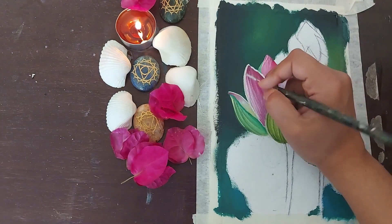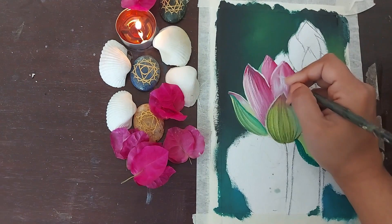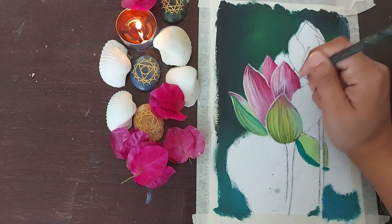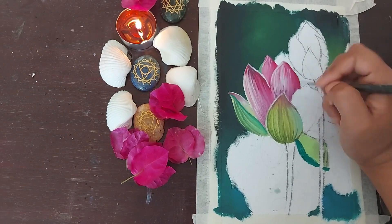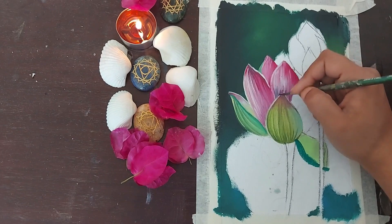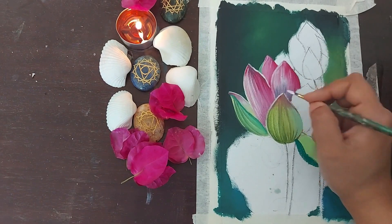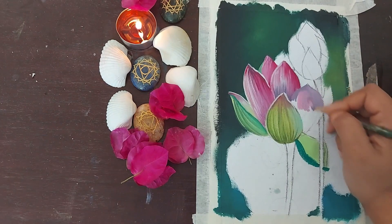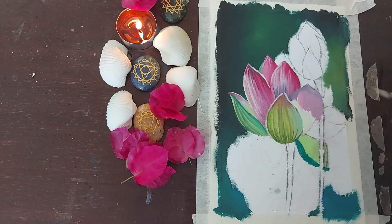As was mentioned earlier, you would see me move back and forth between the petals. Maybe you would see me putting the base coat on one petal and adding details on the other, and again coming back to the previous petal. The reason I'm doing this is to save some time and also I want to give each layer enough time to dry before I move on and add more details.